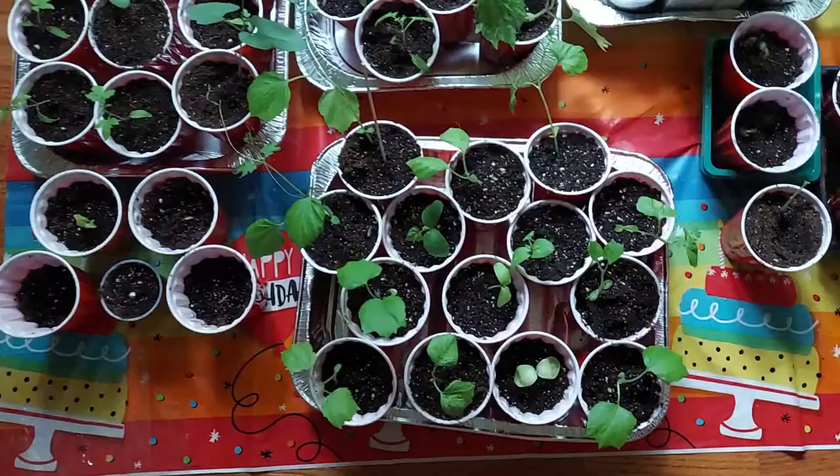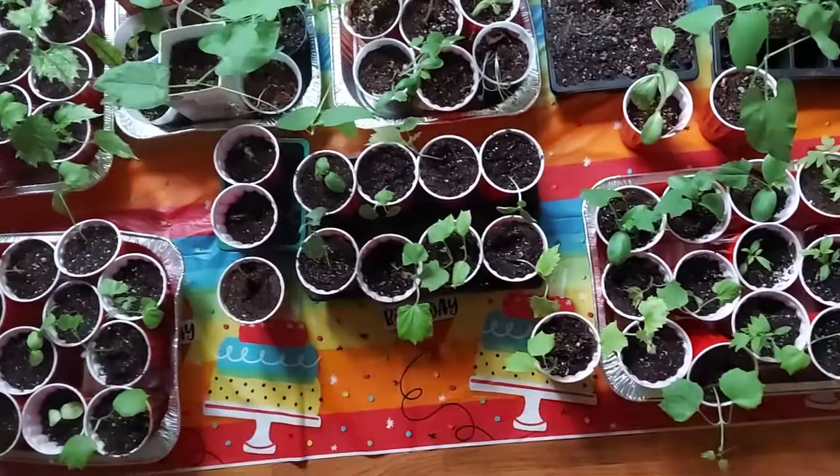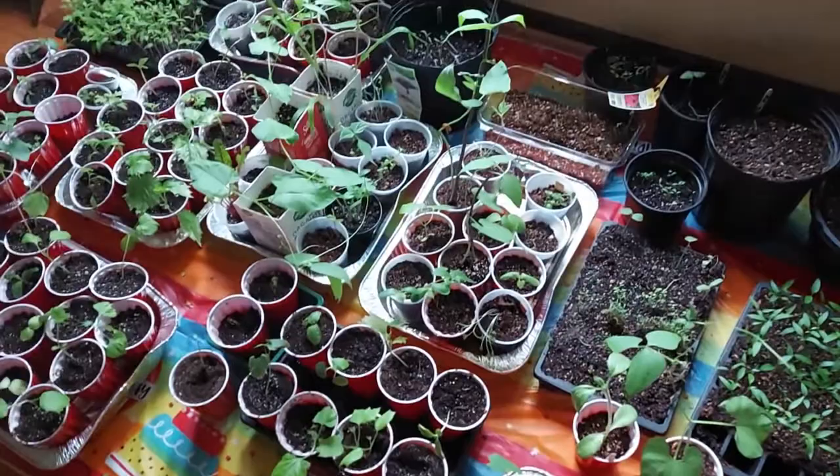We have about 2 more weeks for our last frost date. After that, we will place them in our own garden. We hope you enjoyed this video. Stay connected to see what happens in our next episode of gardening. If you like our channel, please like, share, comment, and subscribe. Bye-bye!